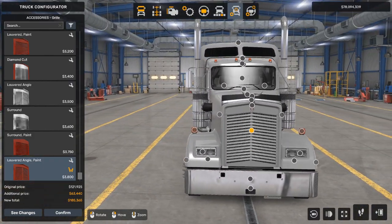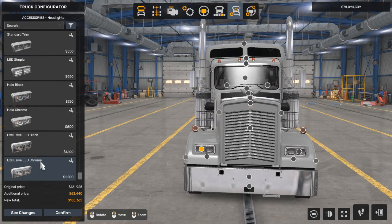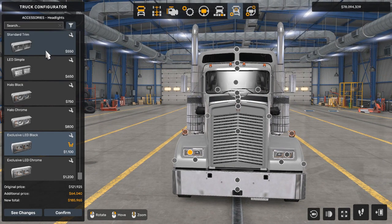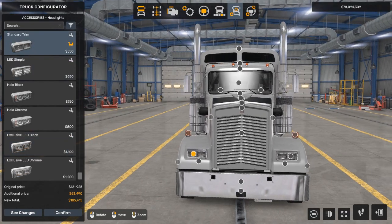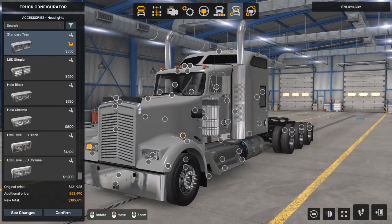Now we're going to angle the camera to adjust the headlights. We're going to go with the fancy exclusive LED black. Actually, let's see what the chrome looks like — I honestly just like the black. The standard trim looks good because I feel like the other one doesn't really match the truck well. Yeah, that looks good.